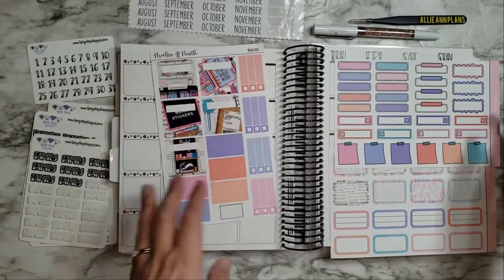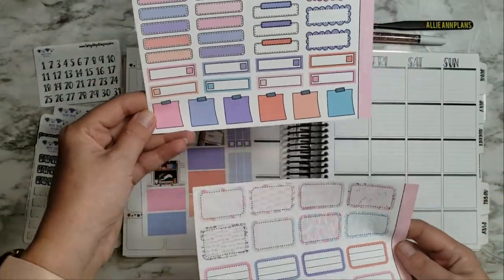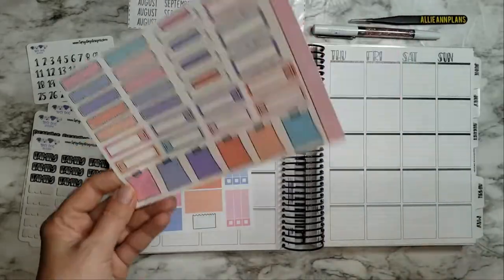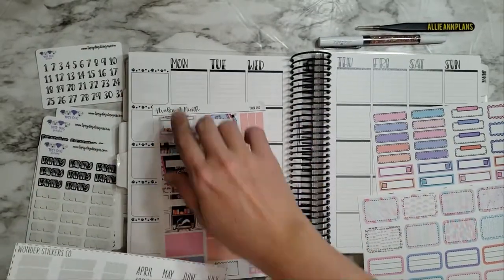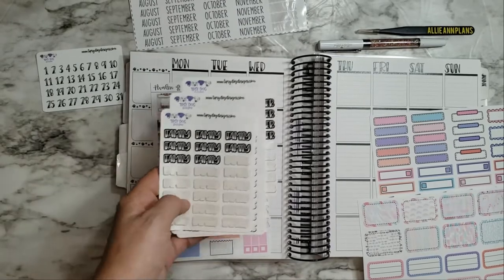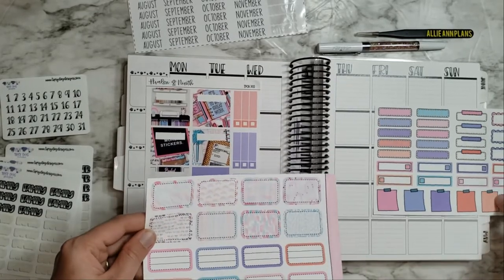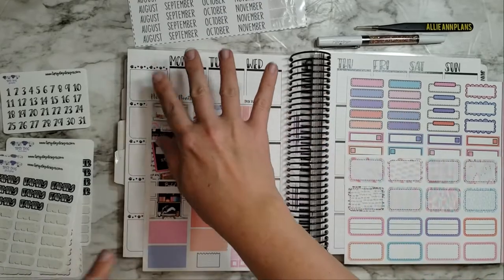I also got all of her supplemental functionals — you really can't go wrong with any of these. I have my Wonder Stickers Co. for the monthly section, categories by Tipsy Dog Designs, and numbers by Tipsy Dog Designs. The good thing is the Avalona Knife stickers don't look like they'll cover up the dates, so I still get to explore the color scheme and keep my dog paws.